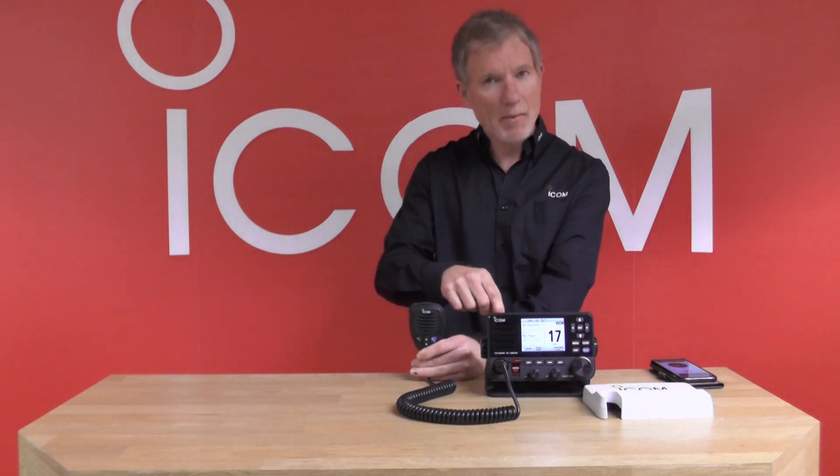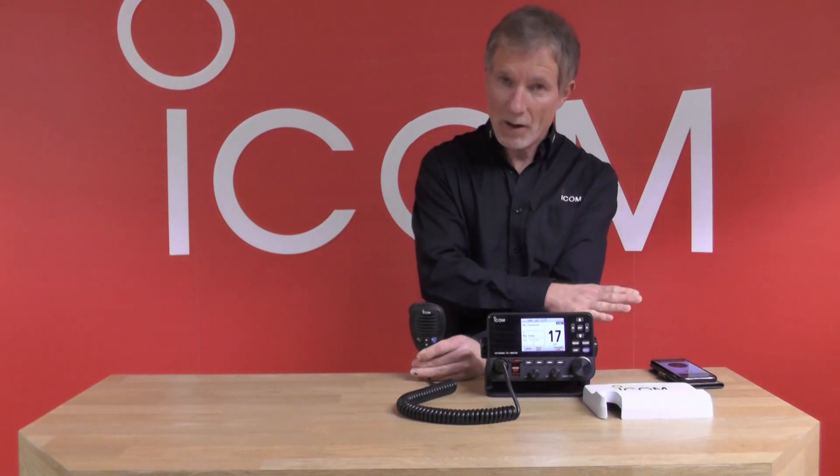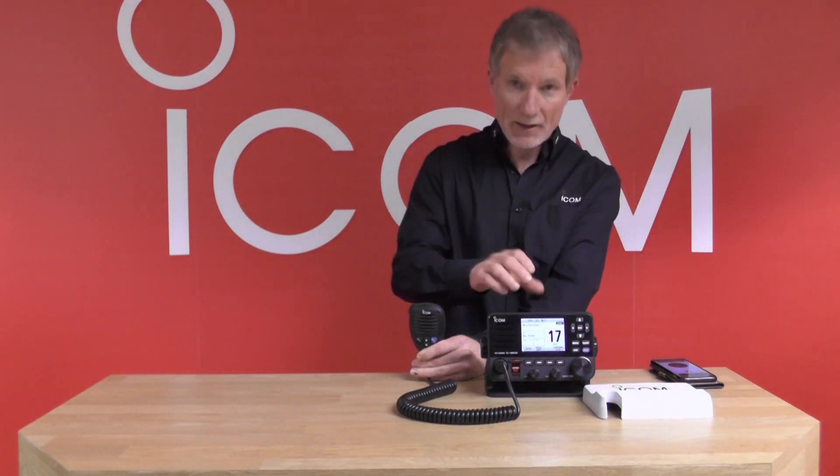So you can actually rear mount the mic, mounted either to port or starboard, and you've got the mic to fall back on but you've also got mobile phone ability to operate the radio as well.